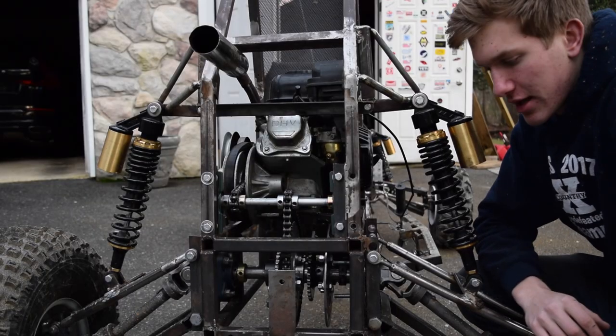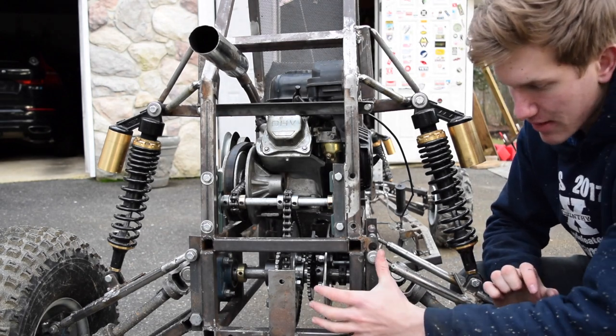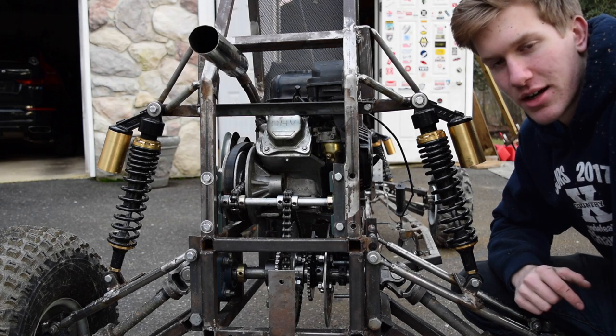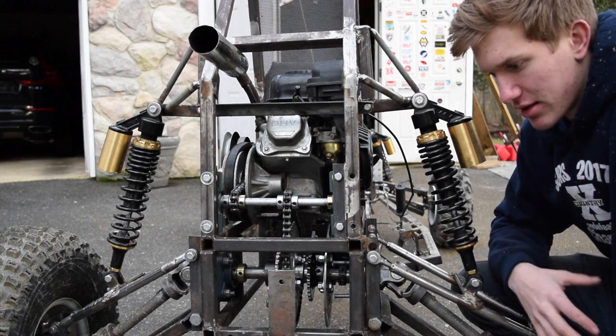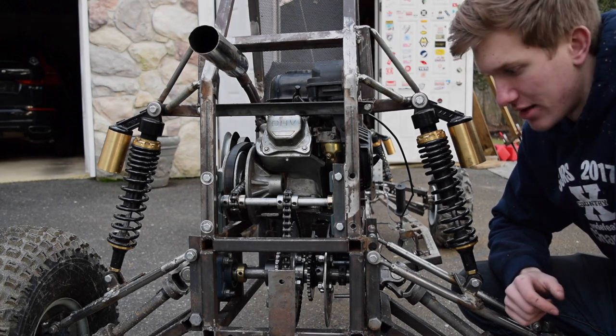That's pretty much all I have for this episode. Next episode I'm going to be in depth describing the jack shaft setup with the bearings and how I do my adjustments to chain tensioning. Thank you very much — remember to subscribe and share this channel with anyone you know that might be into go-karts or car related things. I really appreciate any support you give to this channel.